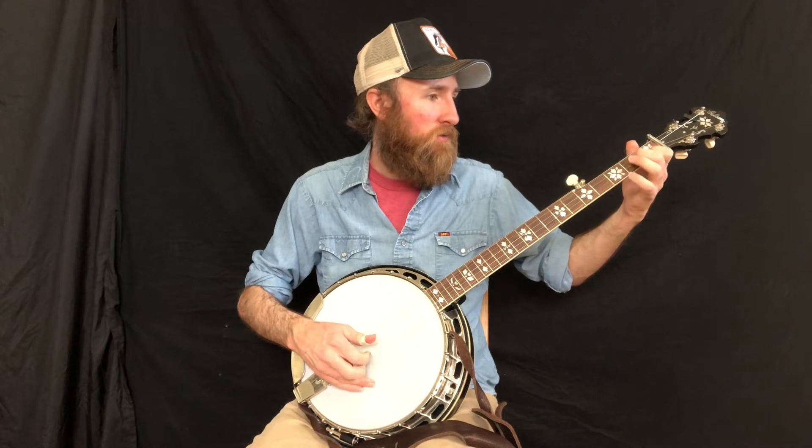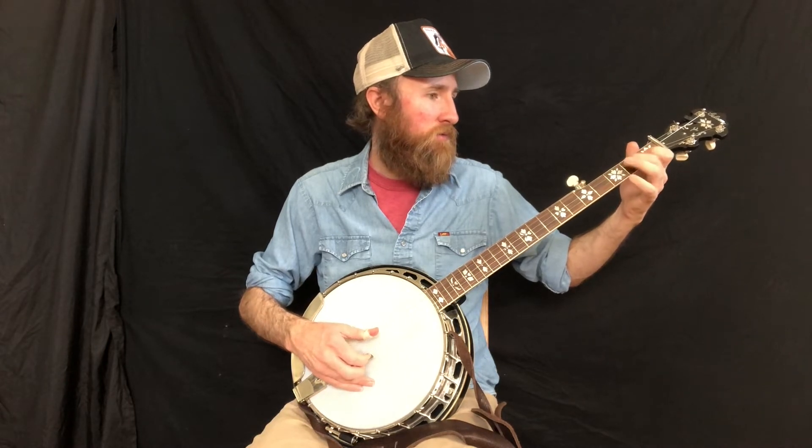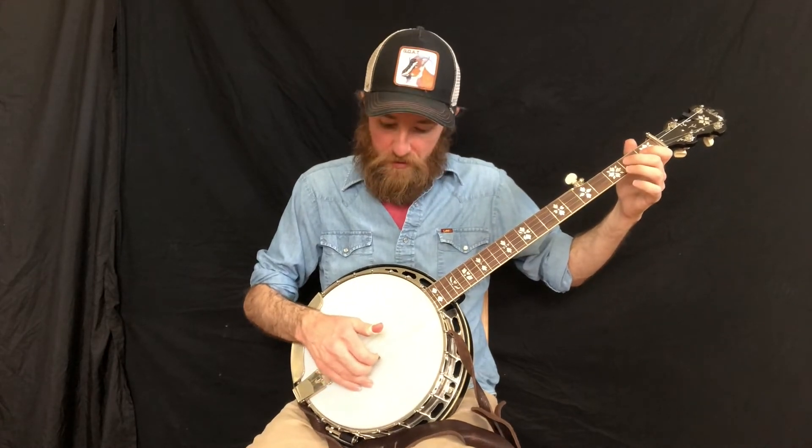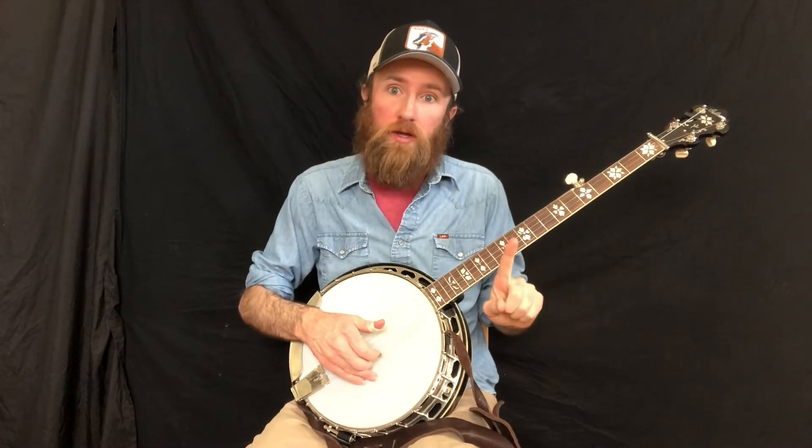I'm going to play the whole exercise and then explain it. So the way that this is timed, the open string is on a one beat and then the hammer-on is on an and. So here's how it would go: one and, two and, three and, four and.